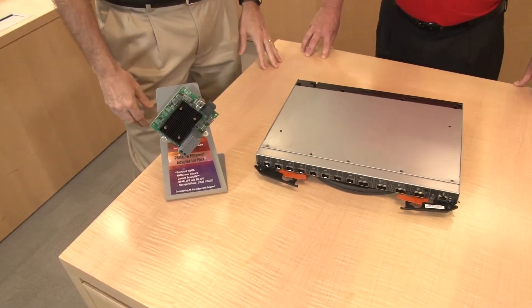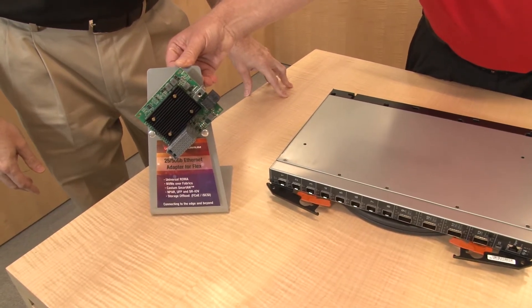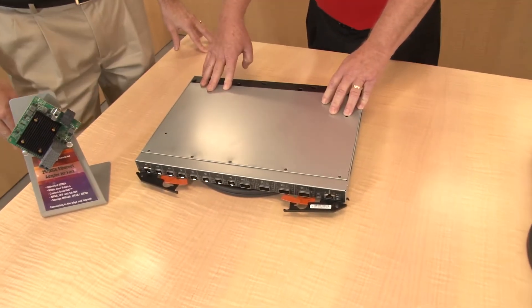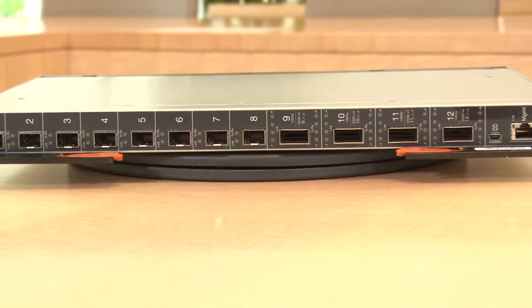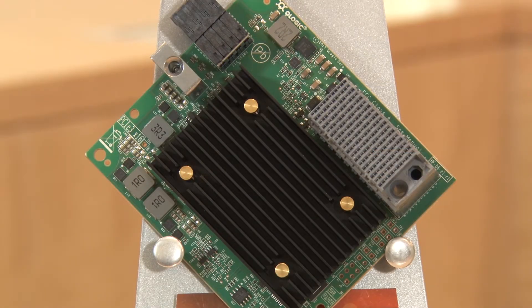These new components were created as a pair specifically for the Lenovo Flex System. We have a 20/25 to 50 gig Ethernet adapter for the Flex System based on QLogic technology, and a new 25 to 100 gig Ethernet switch designed specifically for the Flex chassis. Both are part of the Think System product family — this is the Think System NE2552E, and these are the QLogic Flex Adapters, both sold by Lenovo and designed to work together.